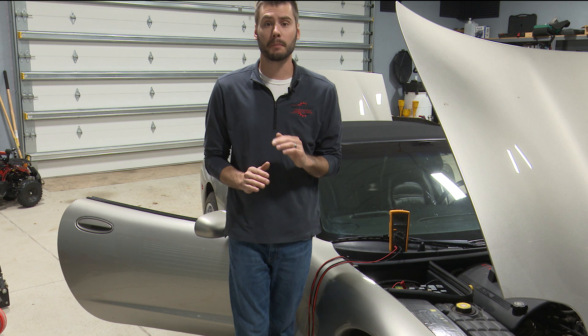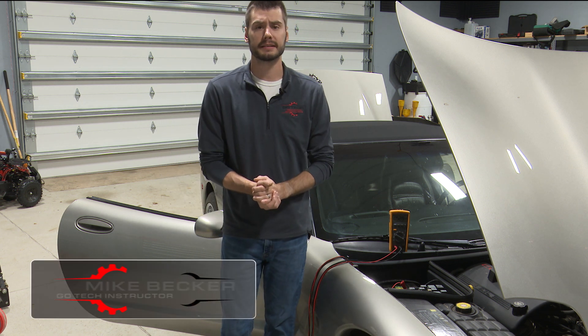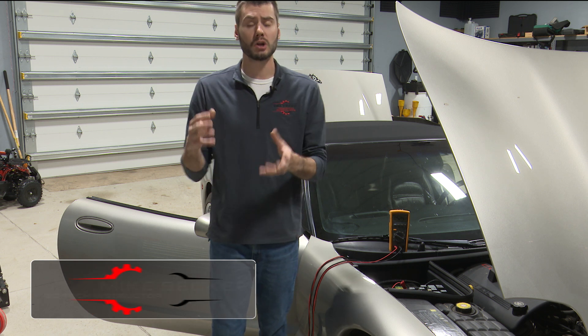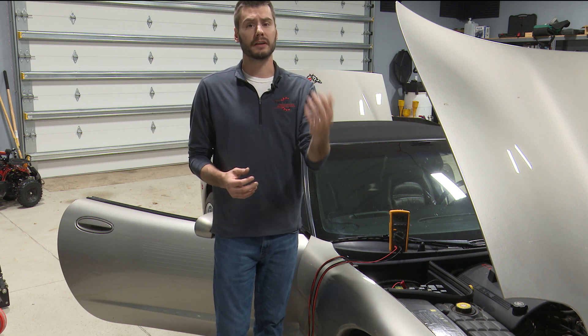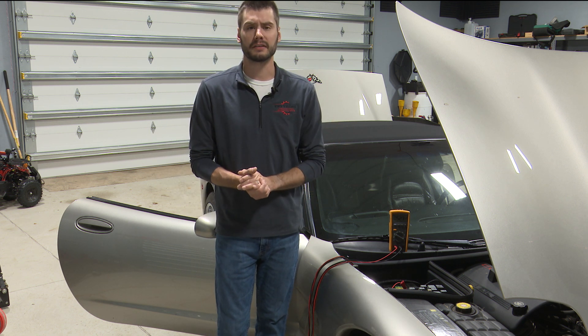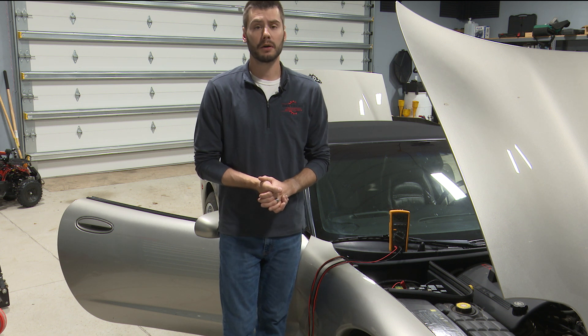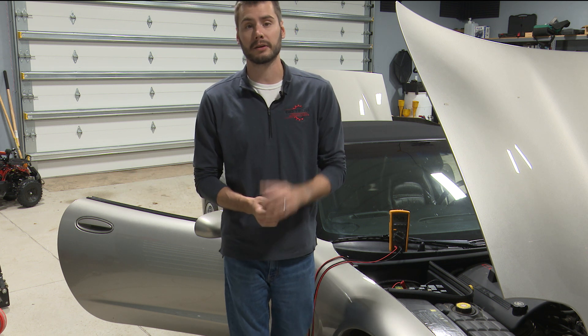Welcome! So you have a battery that ends up dead on your vehicle, maybe overnight, or maybe it only takes a couple of days. The battery itself has been replaced, you know it's good, it tested out just fine. You know that the starter and the alternator are both okay, they're not causing any issues. What you're looking for is how to determine what is draining down that battery.